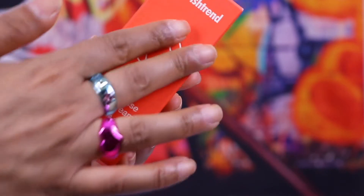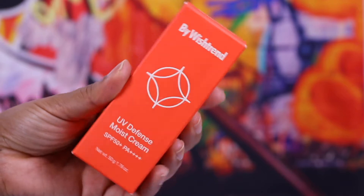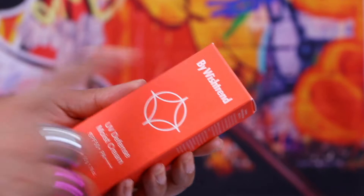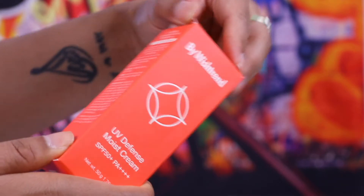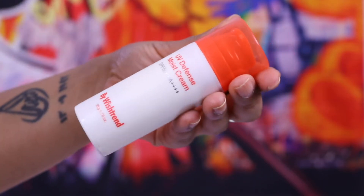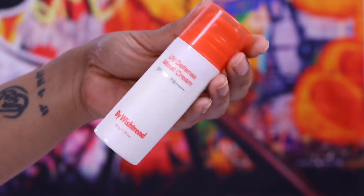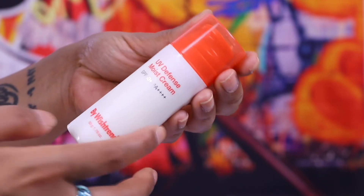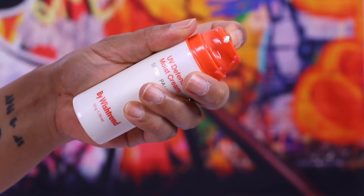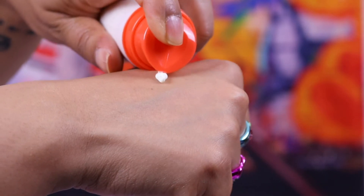The packaging is a classic standard cardboard box. Each time By Wishtrend releases a new product it comes in a cool on-trend color — this one has an orange box. Inside is the sunscreen itself, 50 grams, which is almost the standard amount for most sunscreens. Like many of their products, it comes in a recyclable container — you just press it and the product comes out.